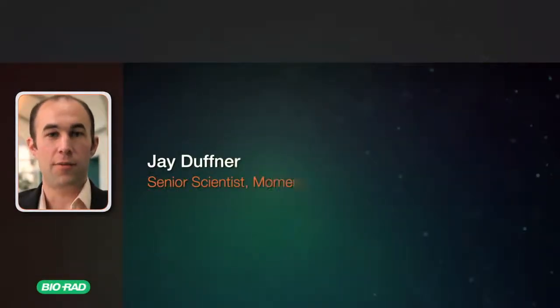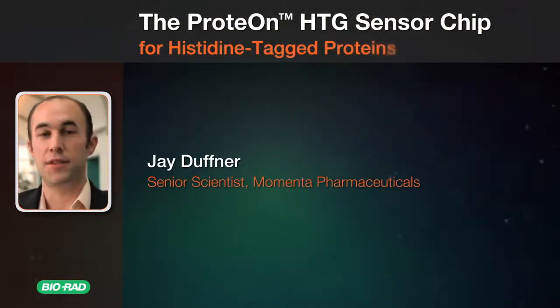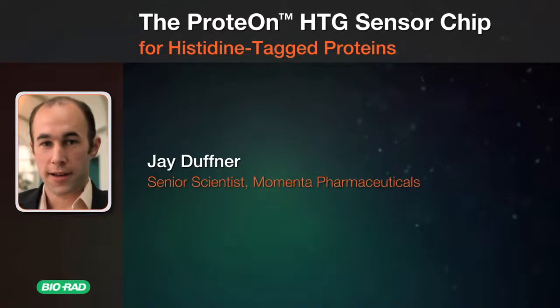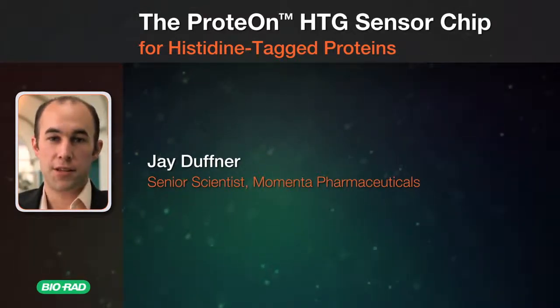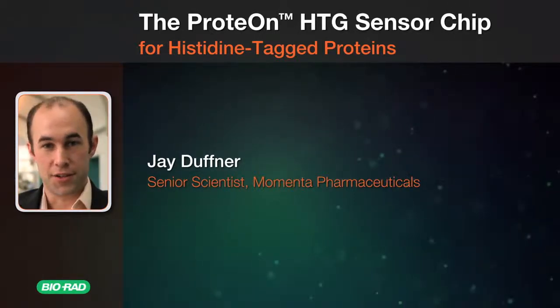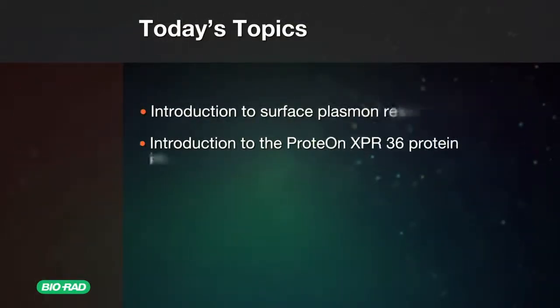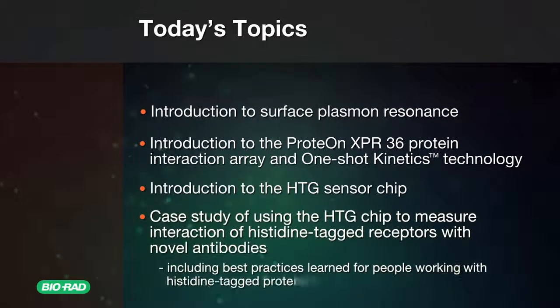Hi, my name is Jay Duffner and I'm from Momenta Pharmaceuticals. I've been developing surface plasmon resonance assays for about seven years now. We use the ProteOn XPR-36 instrument in our lab. Please listen to this tutorial on the use of the HTG sensor chip for the analysis of polyhistidine-tagged proteins and antibody interactions. I'll be talking in the second half of the program about the HTG sensor chip, which is used for histidine-tagged proteins, but I'll start off with an introduction about the ProteOn system and how surface plasmon resonance assays work.